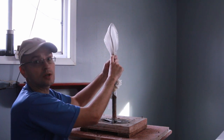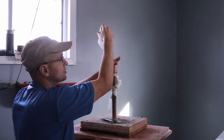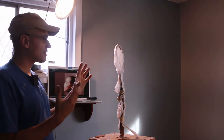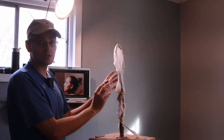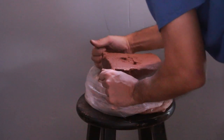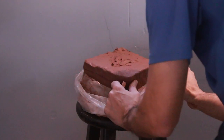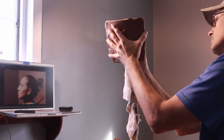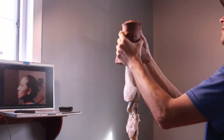So that means the neck is going to be here. The reason you want to have this type of armature is that you can move it around. This is my model and for right now I'm just going to work with the head. What you're going to need first is a wire tool like this.